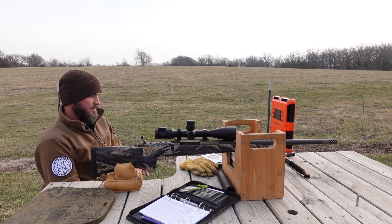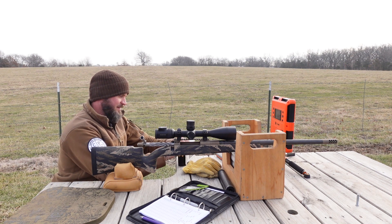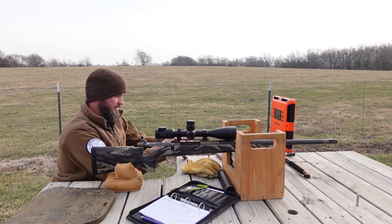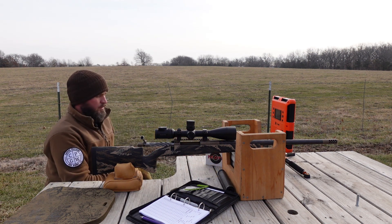Folks, I'm going to call that good. I'm freezing cold, which probably played a little bit into it as well. Under a one-inch group with factory ammunition, 225 grain. I didn't even let it cool down for that third shot. I know this gun has a lot of recoil.